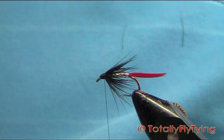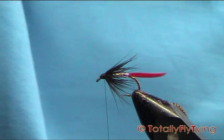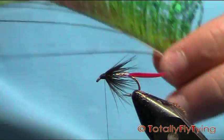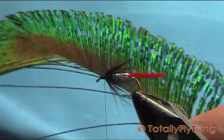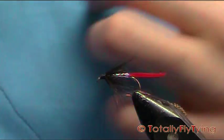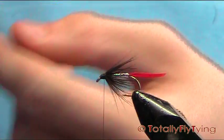To make it the Alexandra, just get two peacock sword feathers — I'll show you here. This is the sword there. There's a right and a left. Don't rip them off — just cut them off with a wee bit of skin and that'll hold them together.